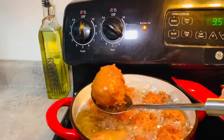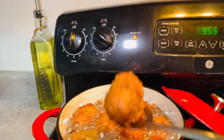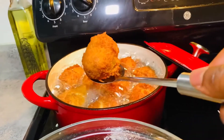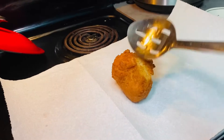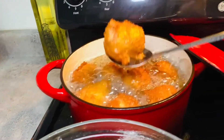I'll have the ingredients listed in the description area — you can check it out whenever you want to make some for yourself. As you can see it's golden brown, it looks beautiful, it's ready. I'm just transferring it onto the cooling rack so it can cool before eating.